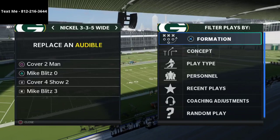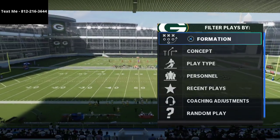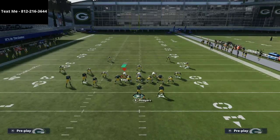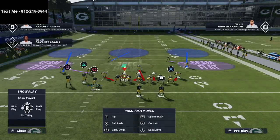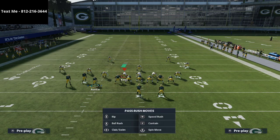Basically what we're going to do is work out of the Mike Blitz 3 for the remainder of this video, as well as a couple of other coverages within that formation. All you need to know is that you're going to see the Mike Blitz 3 kind of the standard setup. We're going to put both linebackers in the flats and put our middle linebacker in a hook zone just like so.